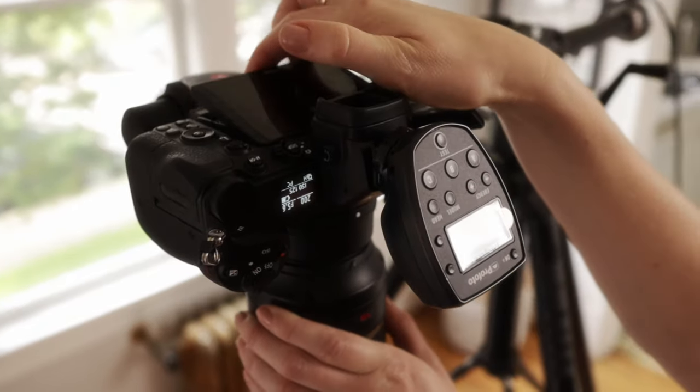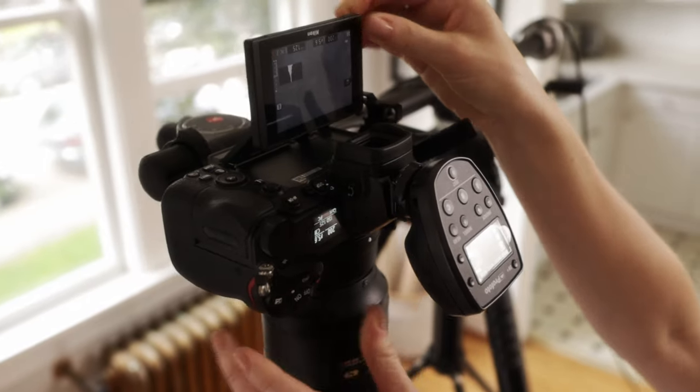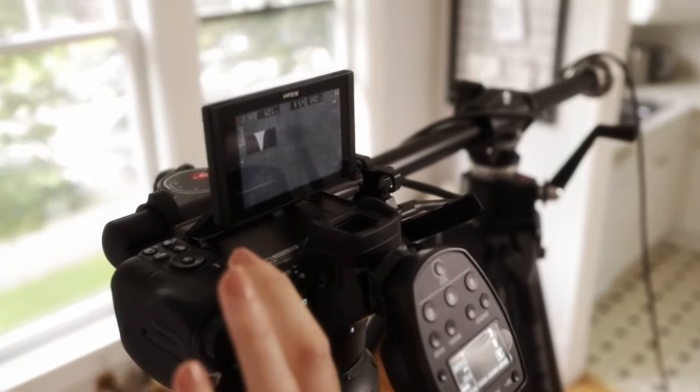That is because anytime you change the settings, you're actually going to see the output on the back of the camera. So when you change the shutter speed or aperture, it's actually going to show you what that end product is going to look like before you snap the shot.